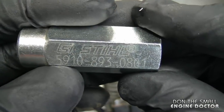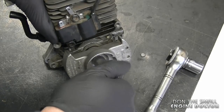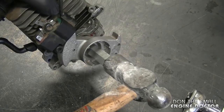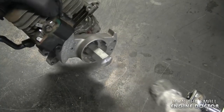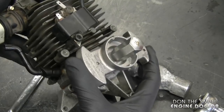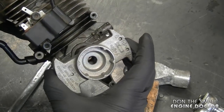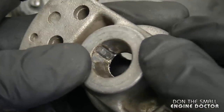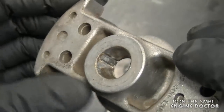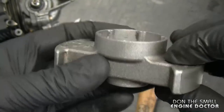We'll be using this puller — the part number is 5910 893 0801. Screw it onto the crankshaft and then just tap the puller. Wear your safety glasses when you do this. The flywheel comes off easily. A quick tip: check the condition of the key inside the flywheel. This one is still good, but sometimes the key will be sheared — if it is, just replace it.